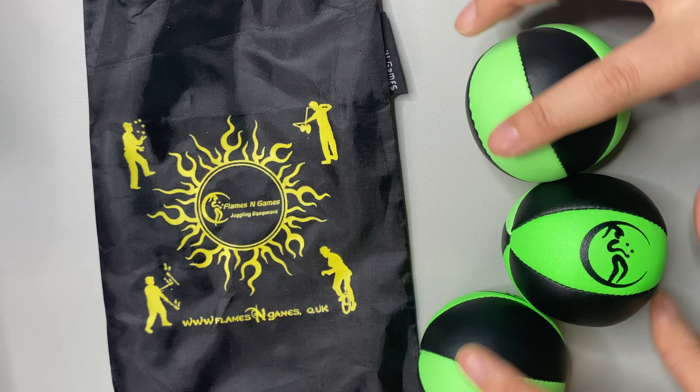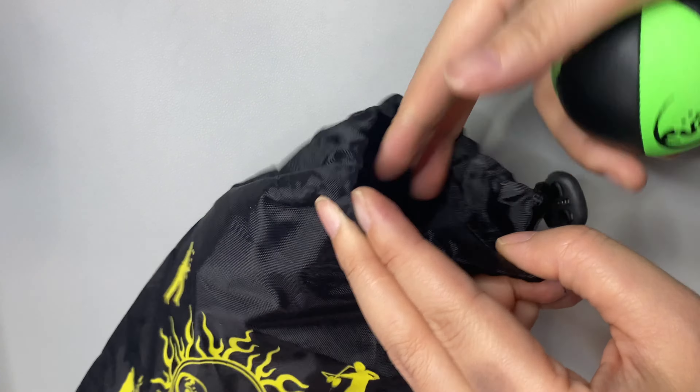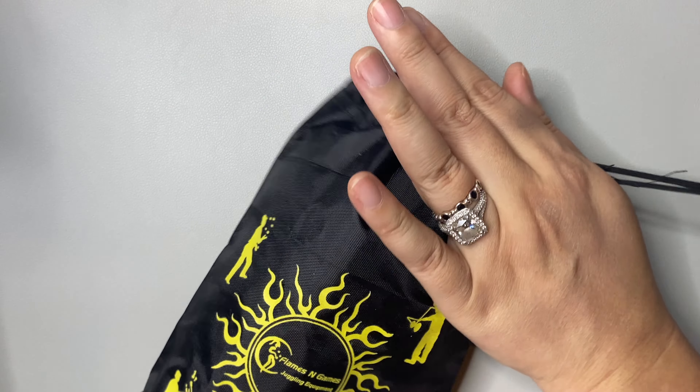They fit inside this cute little drawstring bag that they even included, which you wouldn't think would be super convenient or necessary, but it does come in handy.